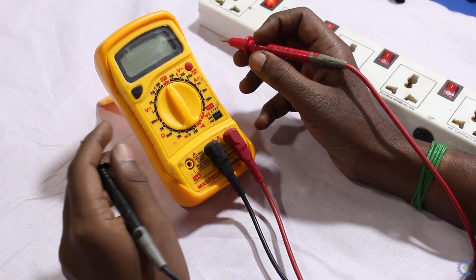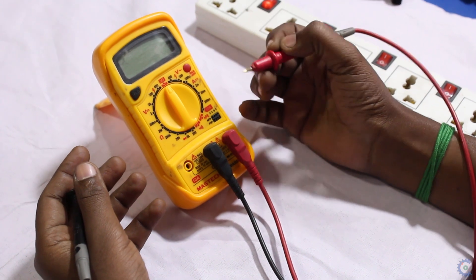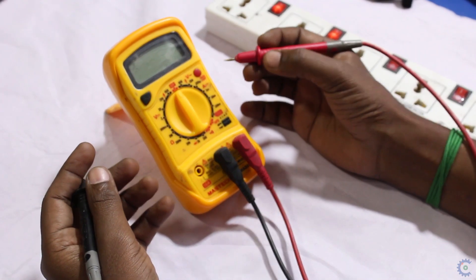Hi! We are going to see the multimeter and learn how to use it. We are going to see where we use it. This video is going to be simple and short.